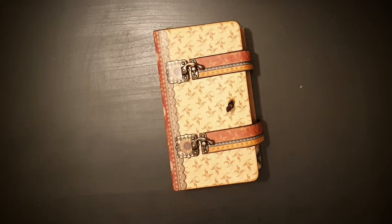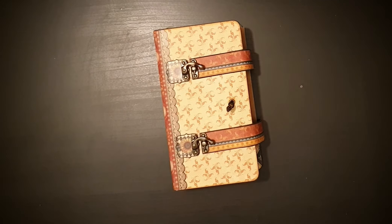Hi guys, welcome to Sasha Kate Creations. I'm Sasha from Denmark and I just want to show you my Graphic 45 travel journal. I used some leftover scraps I had from the French country collection for this, and I almost ran out but I managed to get the journal done.